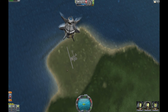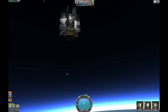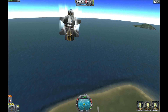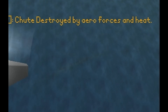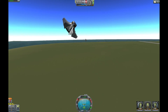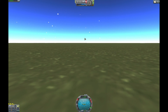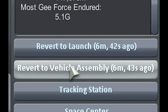We're really moving now, and not in the direction of the moon at all — quite the opposite. The moon's there and we're heading down here. Now I'll just deploy the parachute. PARACHUTE DESTROYED BY AERO FORCES AND HEAT?! Oh, it didn't have to be this way. Maybe the wings can take the hit — we can glide out! No! My Kerbals! Well, I think we may have to revert to vehicle assembly.